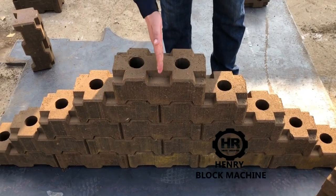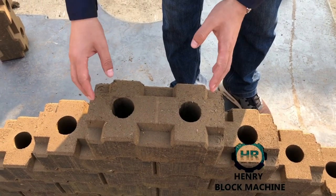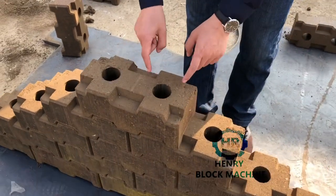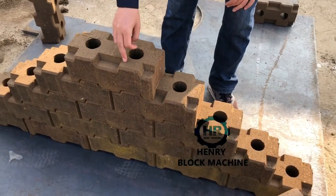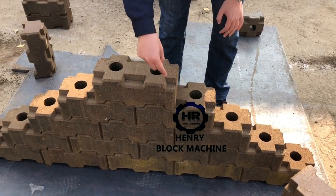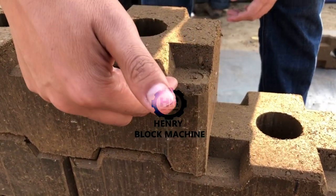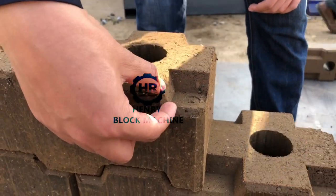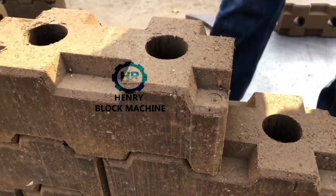If you divide these four bricks, it can be two half bricks. On the top of both bricks, the interlocking holds very well. Compared with the previous regular interlocking bricks, the height of the interlocking on the top is designed to be more — the dimension for this particular brick is 20 millimeters — so it can hold very well.